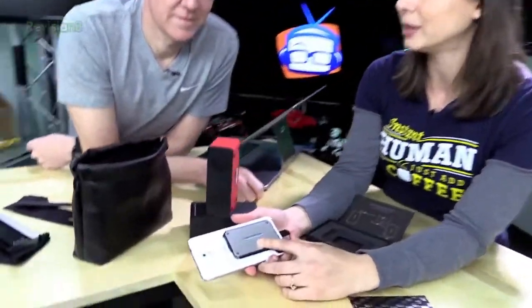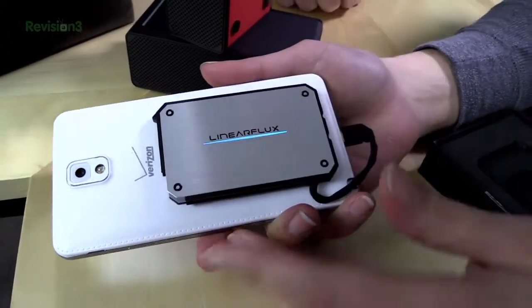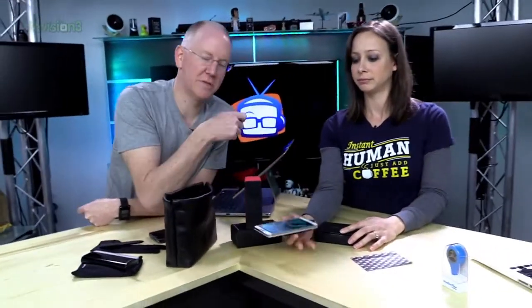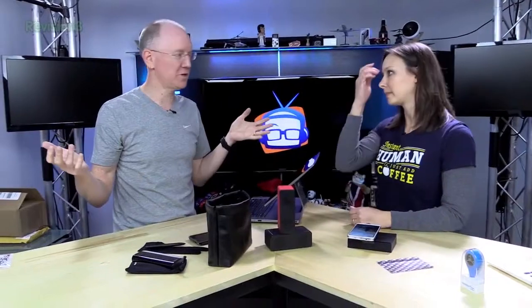There's a little power button on the side, and it lights up with different colors so you know the battery's charge state. When you're done, you just unplug it, peel off the sticky, and put it in your pocket. It's only 1200 milliamps, so it won't fully charge a phone, but it gets you about a half charge on an iPhone — great for emergencies.